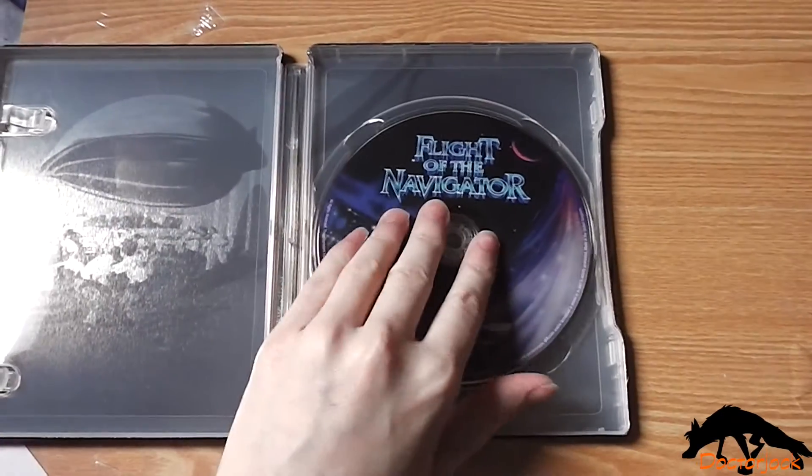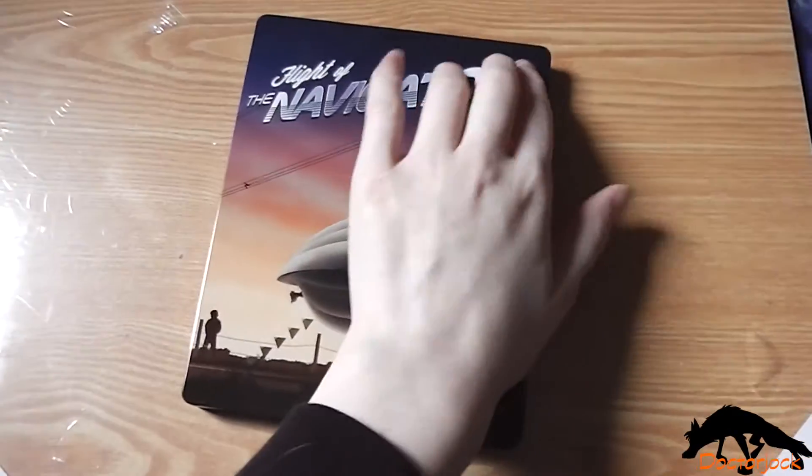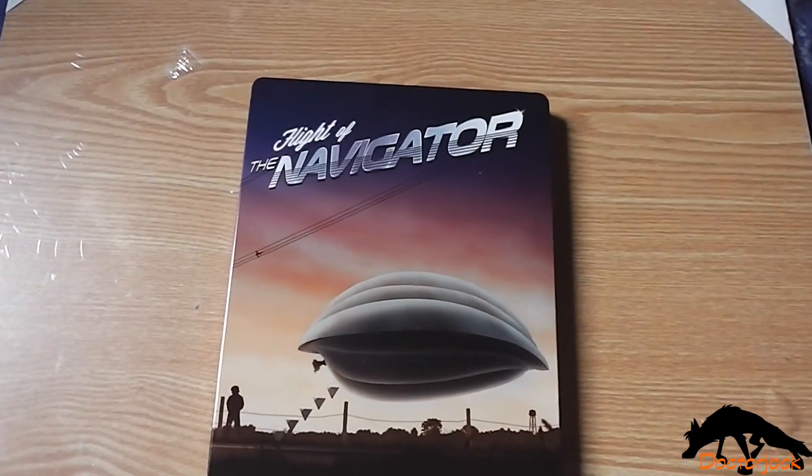So yeah, that was my unboxing of Flight of the Navigator. Thanks for watching. Bye!